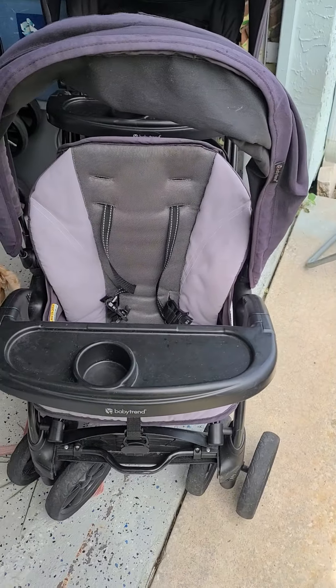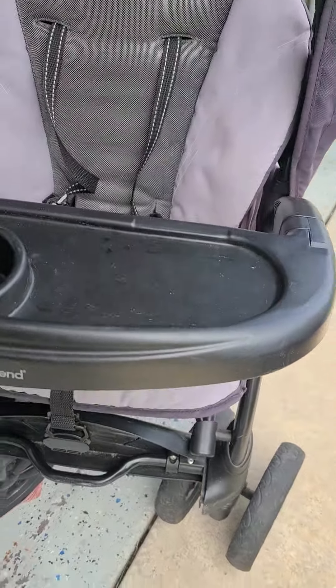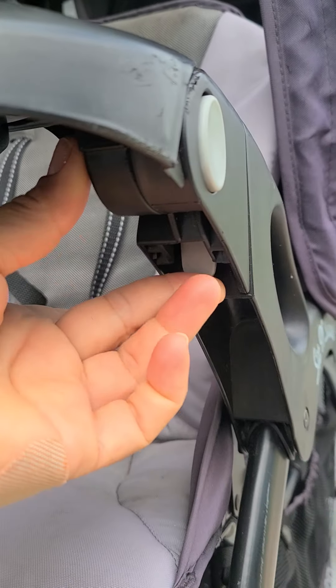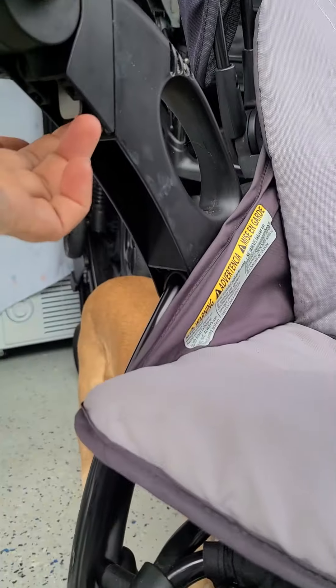Baby Trend Sit and Stand double stroller tray — snack tray removal. Push this little tab, this one, and push this little tab.